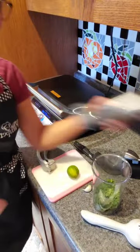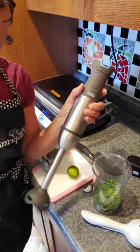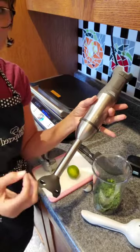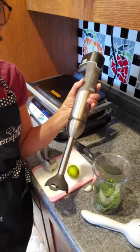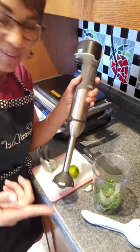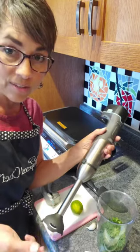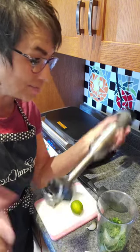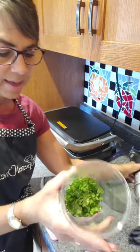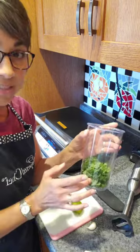I have the Flex Plus here with the immersion blender attachment. This power bar also attaches to a blender, a hand mixer, or a food processor — so if you want to do slicing, blending, or mixing more than you can handle in the manual food processor, this is my go-to. It holds about a quart and a half — six cups — where the manual food processor is about three cups. I have in here some fresh herbs from my garden: rosemary, oregano, and parsley.